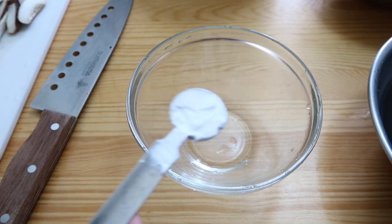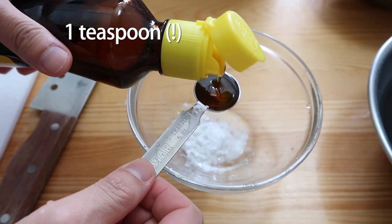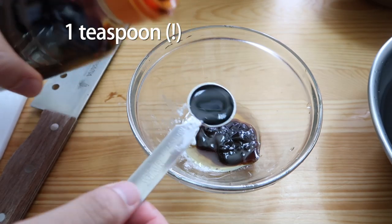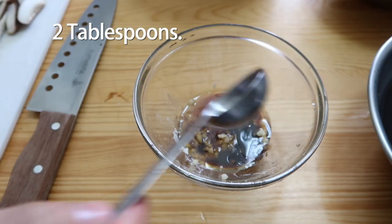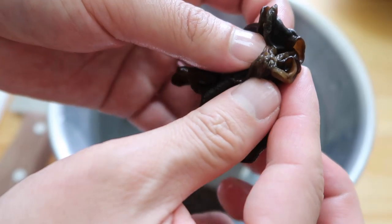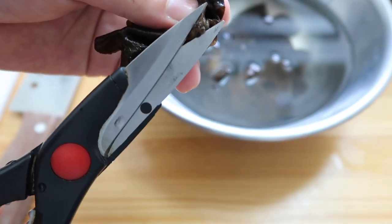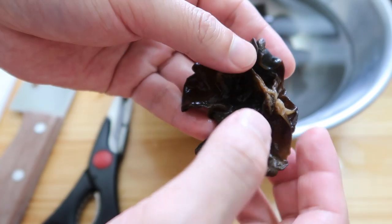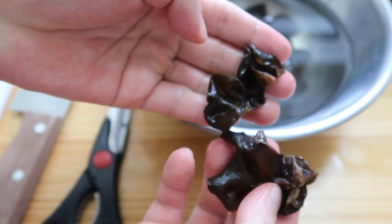Now we're going to make our stir fry sauce. Start with one teaspoon of cornstarch or potato starch, one teaspoon of sesame oil, two teaspoons of oyster sauce, one teaspoon of soy sauce, one clove of garlic, and two tablespoons of water. Mix this all up. And don't forget our wood ear mushrooms — they have these small little stubs at the end that are a bit tough, so grab a pair of kitchen scissors and just cut that piece off. If your wood ear mushroom is too big, you can use your hands and just split them in half.